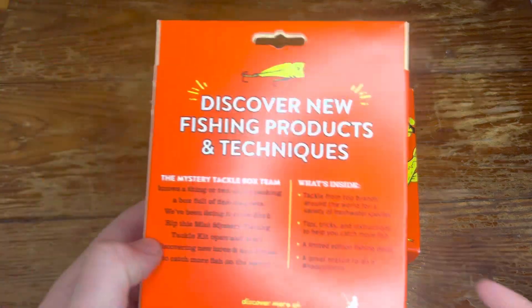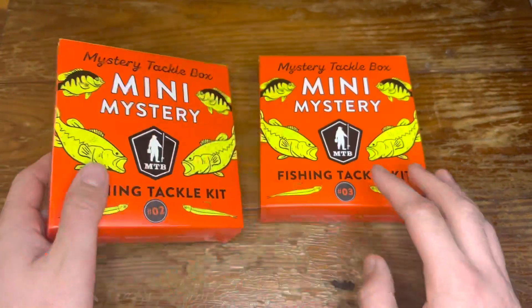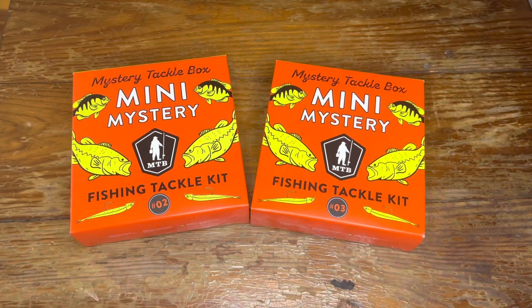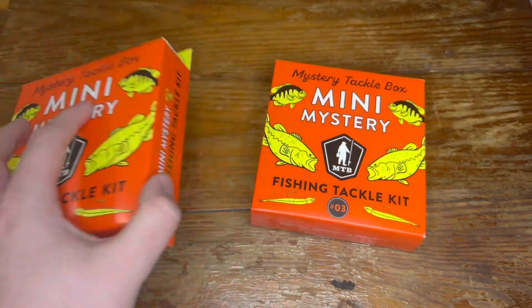If you guys don't know, this is Mystery Tackle Box — I'm sure you guys are familiar. They do all sorts of mystery boxes, they have $10, $20, $30, $40, all the way up to $100 boxes, and they've got all sorts of good stuff inside of them.